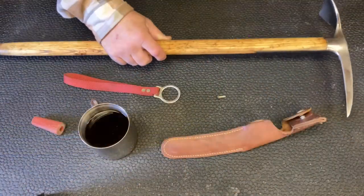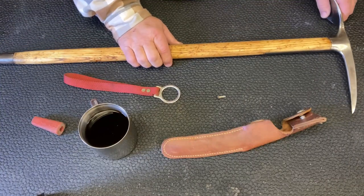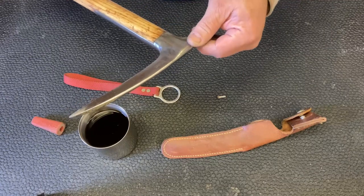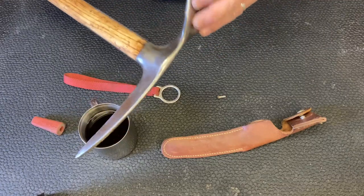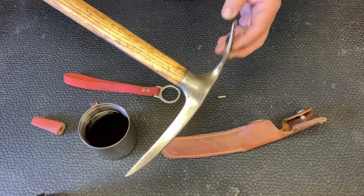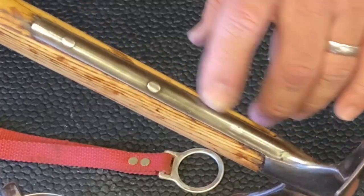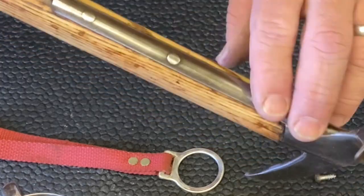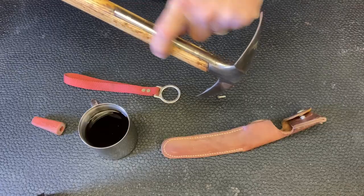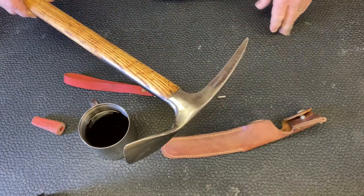So here's our pickaxe, all cleaned up. We basically just took off the rust and tried to clean it up as best as I could. It is a really nice tool. You can see the three pins there that hold this in — this all inserts into the wood, and the wood sandwiches this frame here to give it some strength.